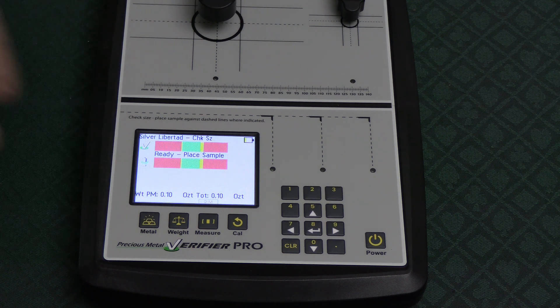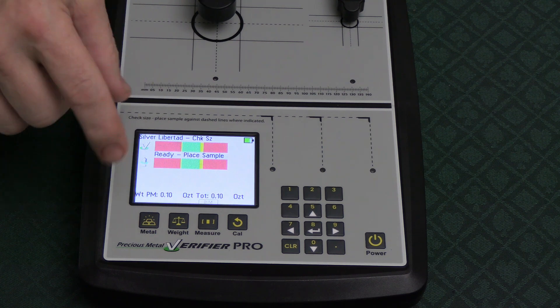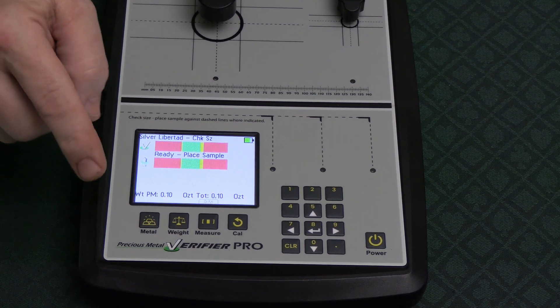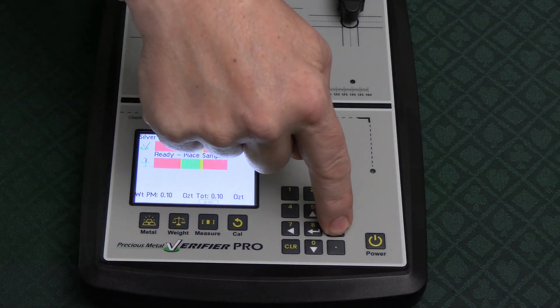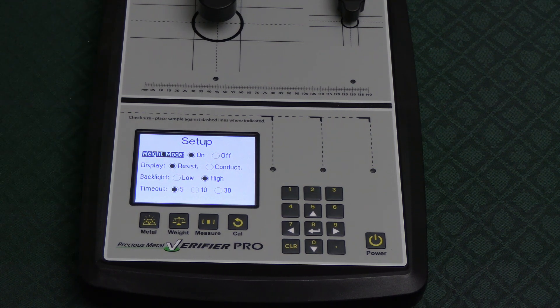Now we're on silver — this doesn't matter right now. You can see the battery is charged. To go to the setup page from the main screen, you press number nine and now you're on the setup page.